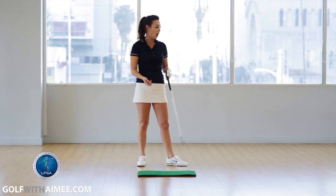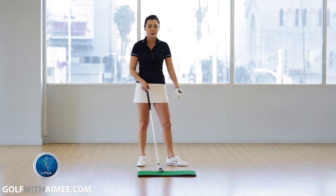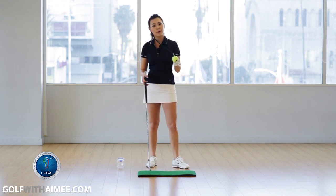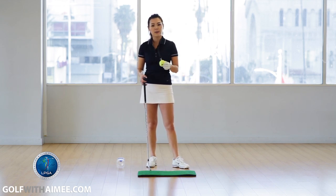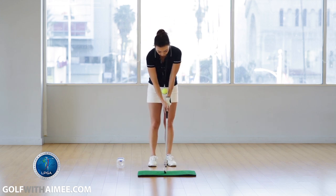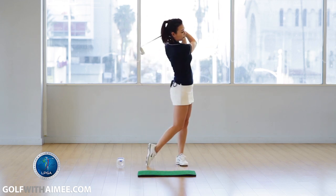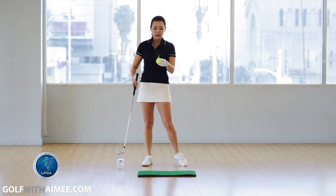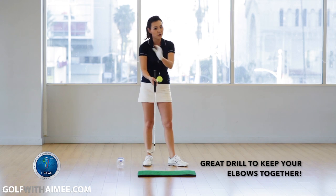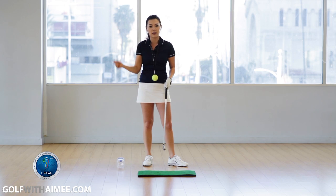In order to do that, I have a simple drill to show you. Let me grab my tennis ball. In 2014, US Open champion Martin Kaymer used to use this drill a lot. He made a necklace out of a tennis ball and put the tennis ball in between his wrists and hit golf balls this way. This is a great drill to keep your elbows squeezed together throughout the whole golf swing so your elbows won't go apart and fly like the chicken wing.